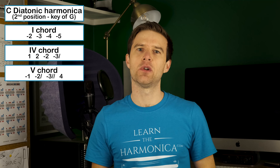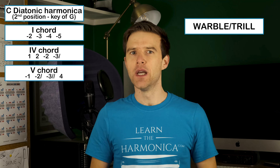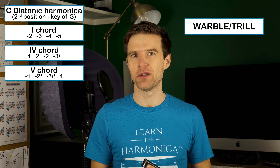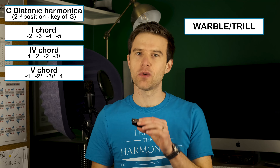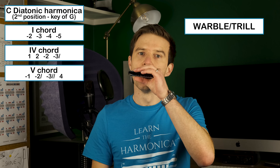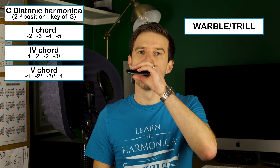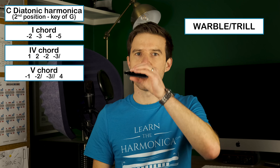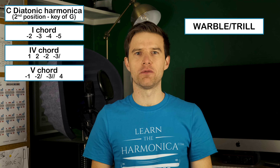So the next one I want to talk about is the warble or the trill. This is where we alternate between two notes. Instead of playing two notes at once as we did with the double stop, we go back and forth. I'll use the same holes — three and four draw — as an example. If I speed that up... if I slow it down... back and forth, three and four draw.